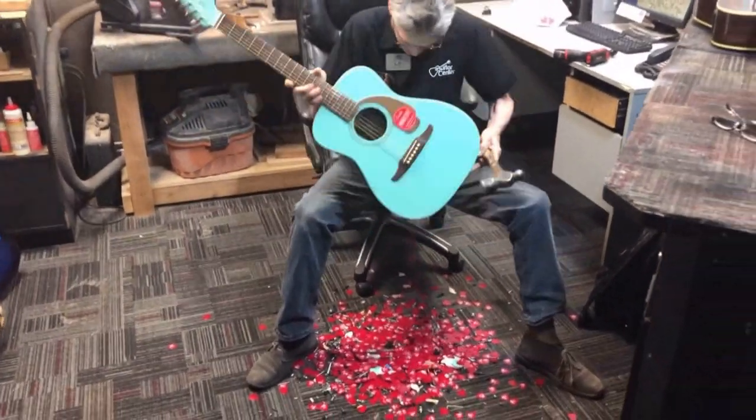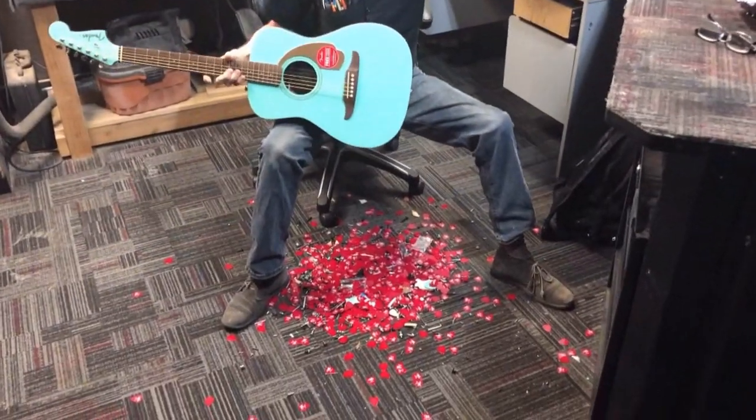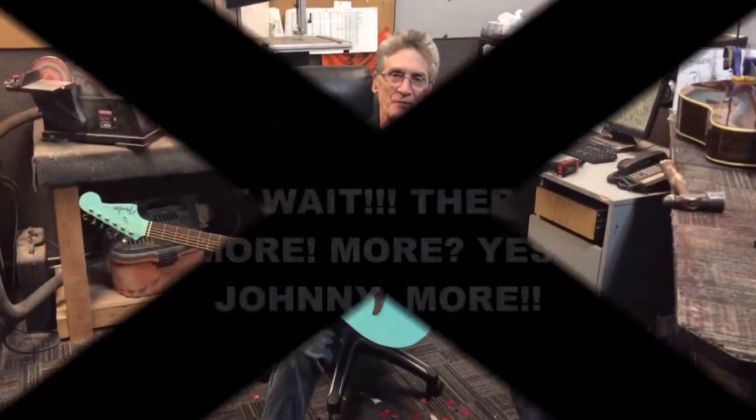You can see why I endorse the ACME Pick Extractor over any of the other competing pick extractors. Thanks for watching, hope this helps.